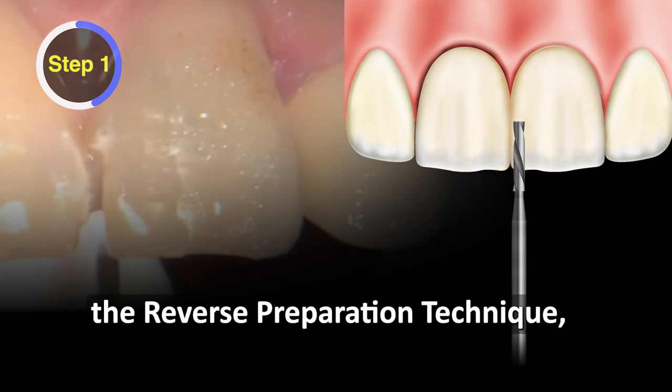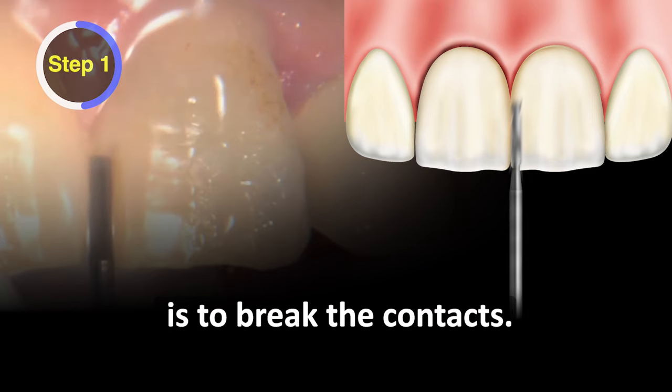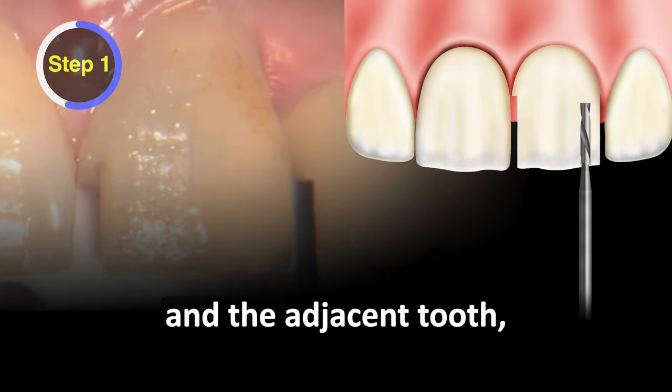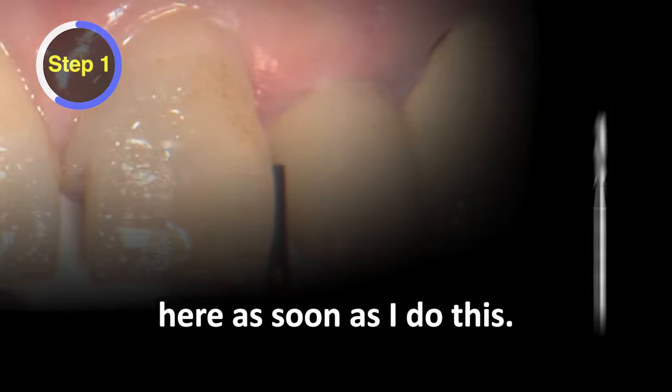Step one of the reverse preparation technique, like most other crown prep techniques, is to break the contacts. I'm just gonna use a 56 burr here. All we're trying to do is create some space between the prep tooth and the adjacent tooth, because I'm gonna slip a little retraction cord in here as soon as I do this.